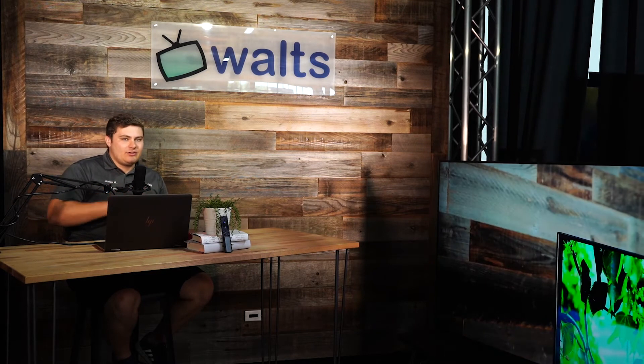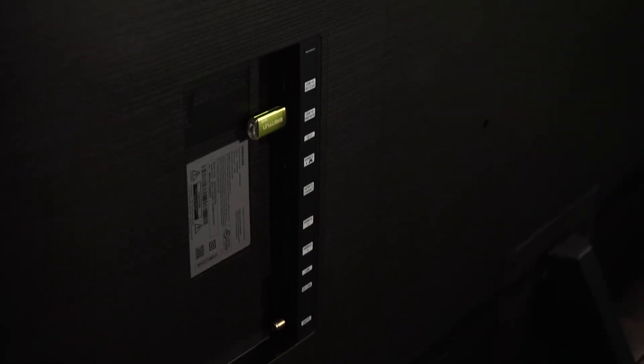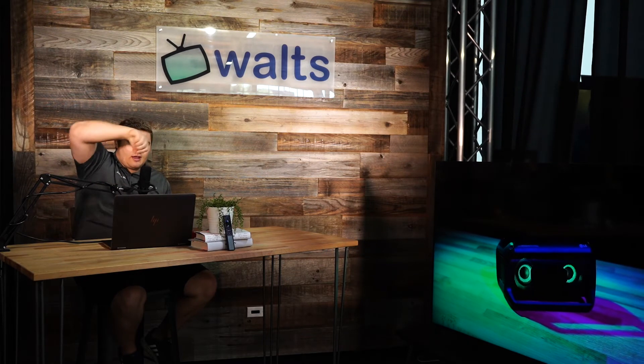One underappreciated thing I noticed unboxing this TV is that all of the ports face in a direction that's easy to use — I'll show a picture here. On some lower models the ports required you to reach around the side, which was awkward. As for the ports themselves: you get four HDMI connections with HDMI 2.1, eARC, two USB connections, a LAN port for ethernet, and the optical audio port for soundbars or receivers.